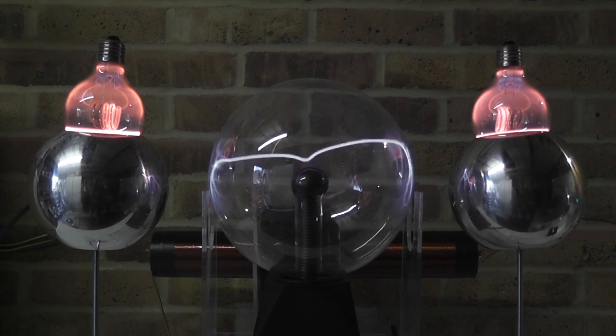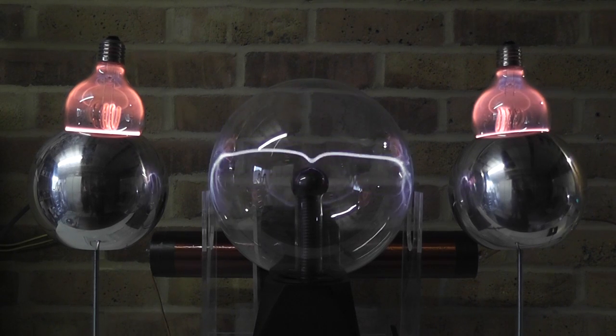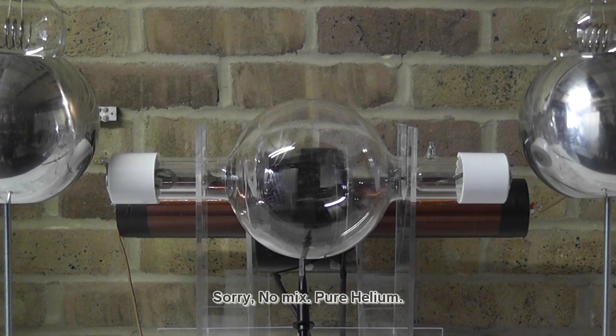Now let's move on to the Thundatron tube, and that is going to be much different. So here I have the Thundatron tube - you have seen that in my previous video already. I do the same thing here: it is placed within the dielectric field with no contact at all. I attempt to excite the gas inside by placing the Thundatron tube directly in the field. This is a proper gas mix, and the plasma behavior in here will be different.